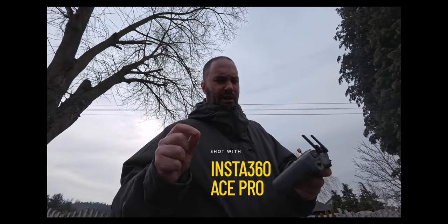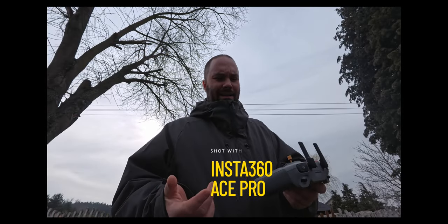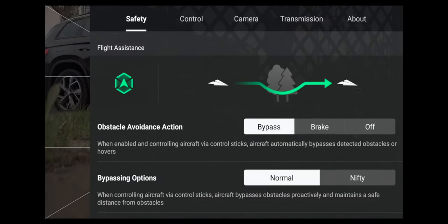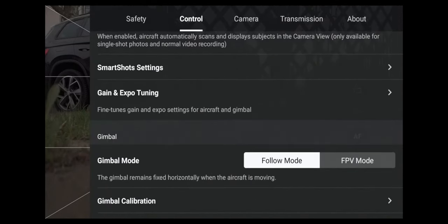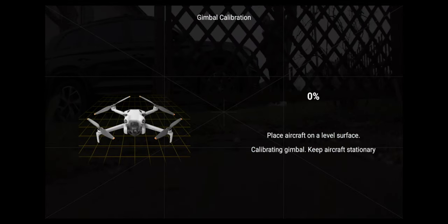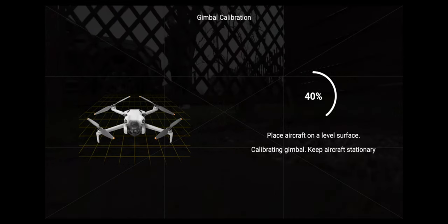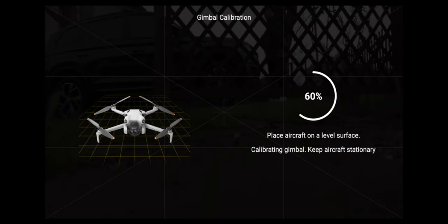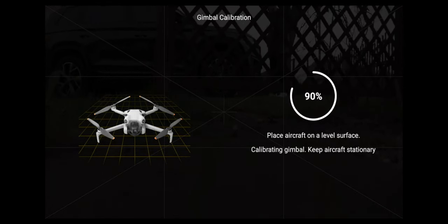We have the Freewell anamorphic lens on the Mini 4 right here. The first thing I would do is go into Control, go down to Gimbal Calibration and calibrate the gimbal, because it is a little bit of a heavy lens to put on the front of the Mini 4 Pro. I'm recording the screen so you guys can see — the gimbal works and acts perfectly and I've had zero problems.